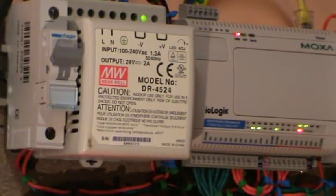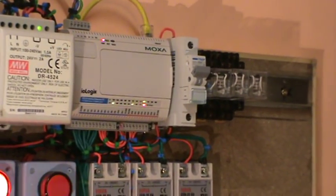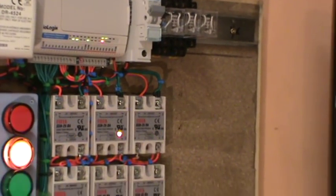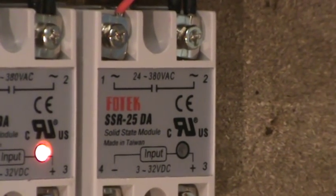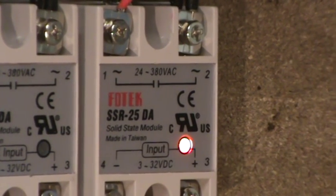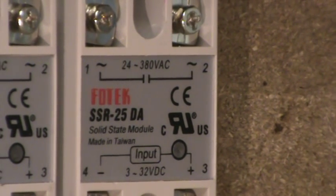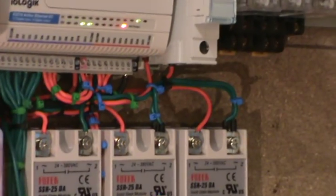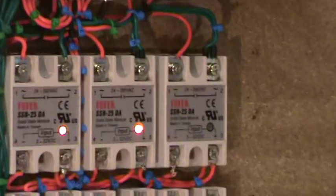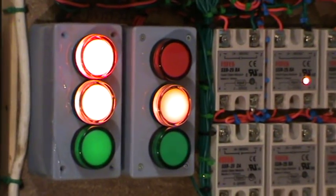The device mounts on a DIN rail along with the power supply, which is very handy — that's a 24-volt power supply. I'm also using relays; these particular ones are bought from eBay and are solid-state relays. They handle 24 volts to 380 volts AC output and accept 3 volts to 32 volts DC input, which works very well with the IO-Logic controllers.